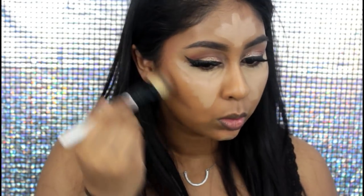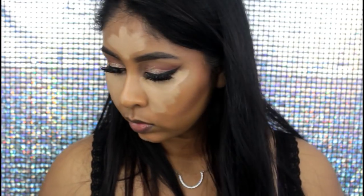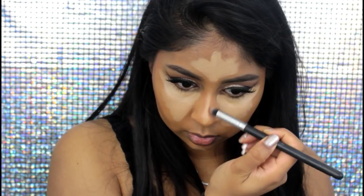I did explain these steps in much more detail in my previous video, so if you want to learn how to cream contour I definitely recommend watching that — I'll leave a link in the info box. Here I'm just contouring my nose with the cream as well.